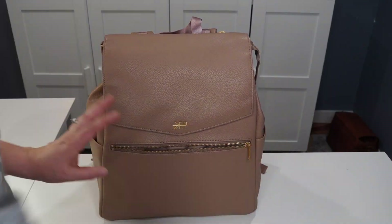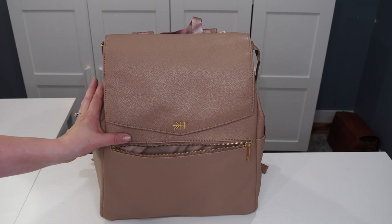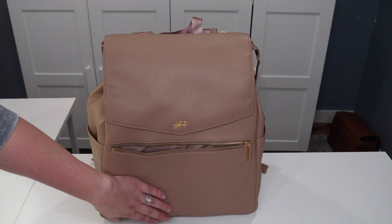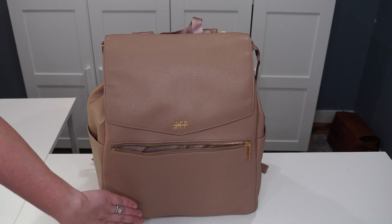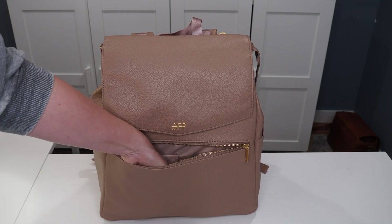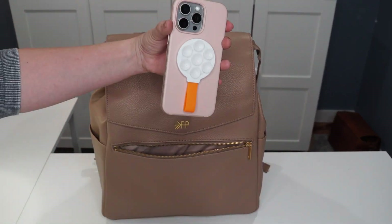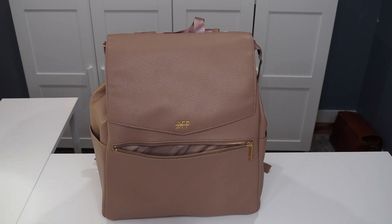So this front pocket — I was very surprised by how roomy it is. It does not stand off of the bag at all. However, I have it packed really full and I can still fit my hand in. One thing to be aware of is it will kind of pop out of the leather on the front, so I tried to pack things that are very slim. First thing I have in here is this little phone suction mount — if you create content at all, you can put it on the back of your phone and it will suction to any smooth surface. That's been really fun to have when I'm out and about with the kids.